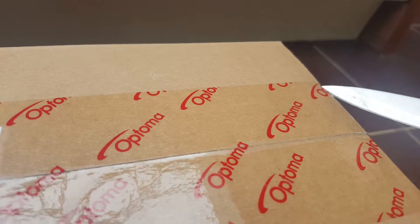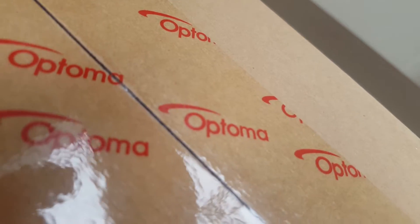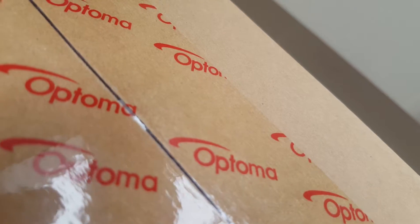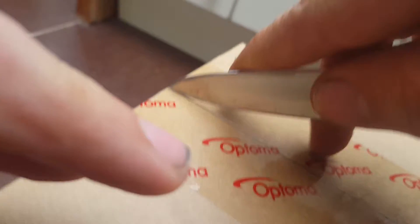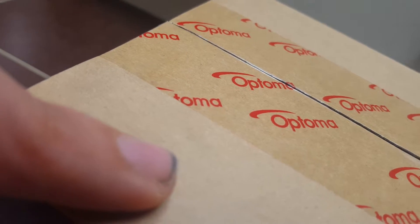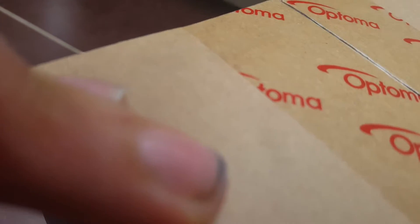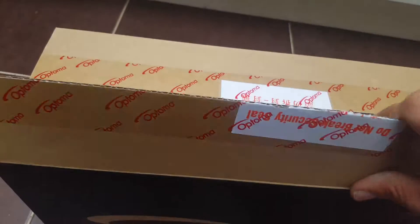Starting off, let's break the seal. Okay, it looks well packaged anyway.